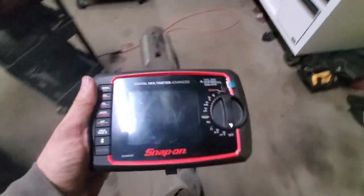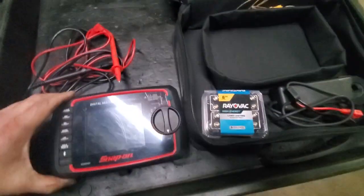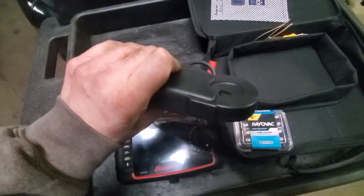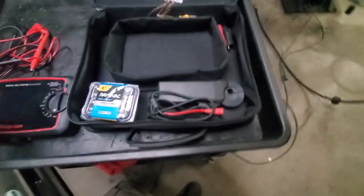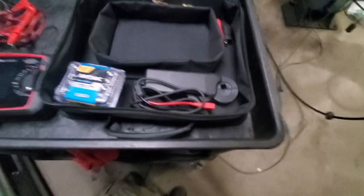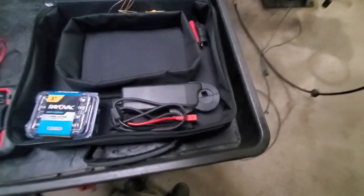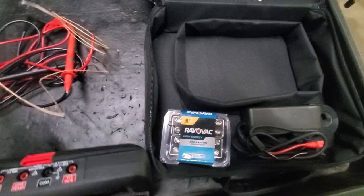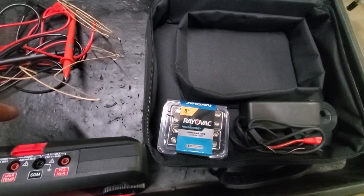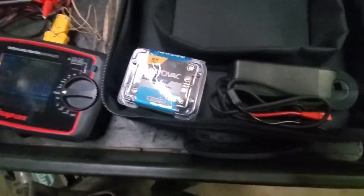My last meter didn't have near this many fancy settings, but I think most of them are stuff you're not really going to use. I do like the fact that it has an RPM probe — that comes in handy. Some older cars and even some new cars don't have a tach, so checking RPM for different reasons is pretty handy. It also does temperature, which is fun. I like using the temperature feature, though it's been more of a novelty.